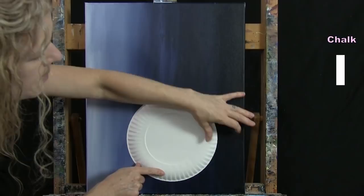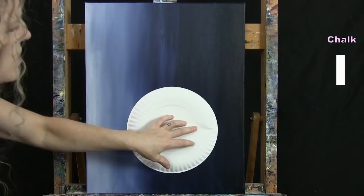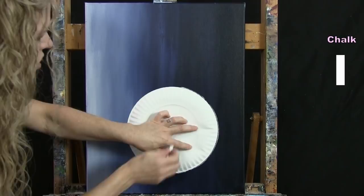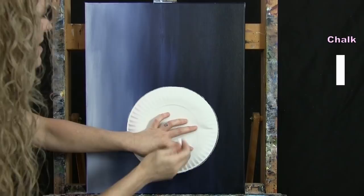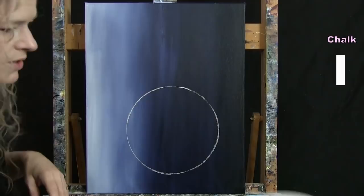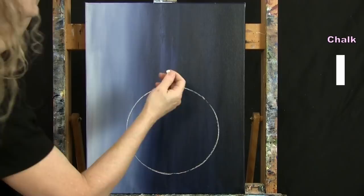I'm placing my circle towards the bottom of the canvas, about an inch and a half to two inches from the edge, and about two inches up from the bottom — a little bit off to the right. I take my chalk and draw around the plate, which makes it easy to get a circle. You could also use a piece of string wrapped around a pencil. Then once you've got this, we'll draw the outline of the hand. By the time we're done we'll have something resembling Santa's hand with his jacket on.